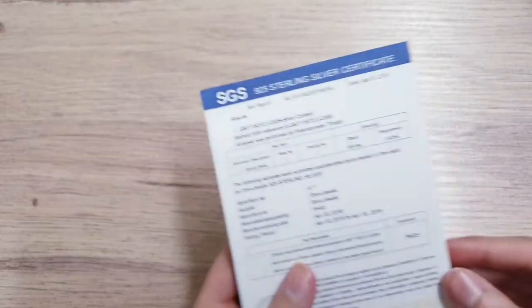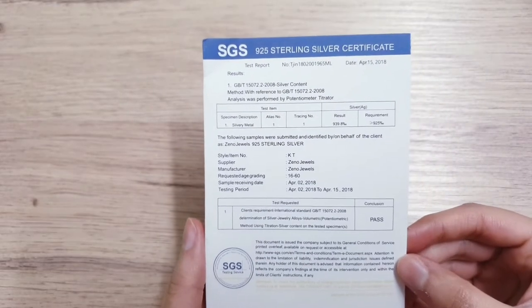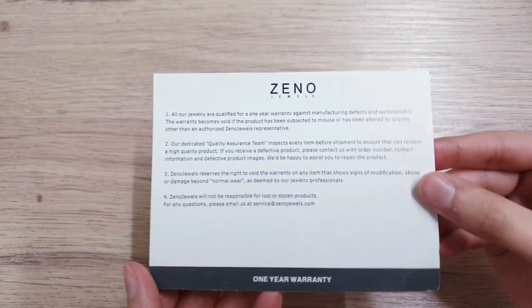You have the silver polishing cloth, you've got the sterling silver certificate, and then you have a return policy and warranty.